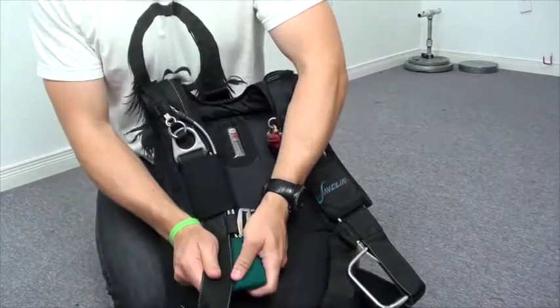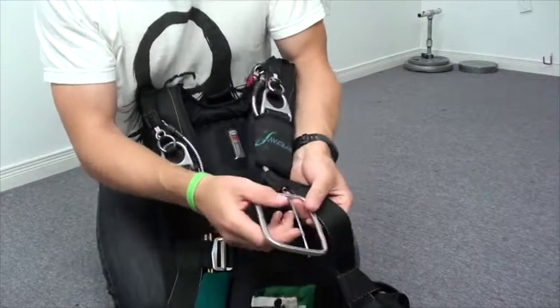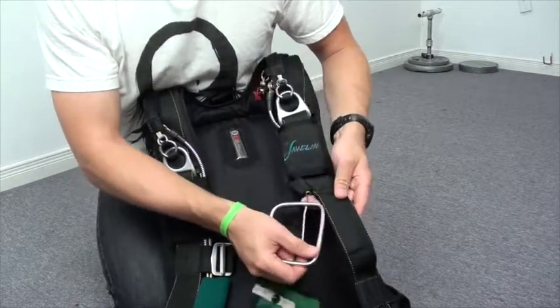I want to make sure that my handles are where they should be and ready to go. You can even take the extra step of pulling out the handles to see if they're operating correctly.